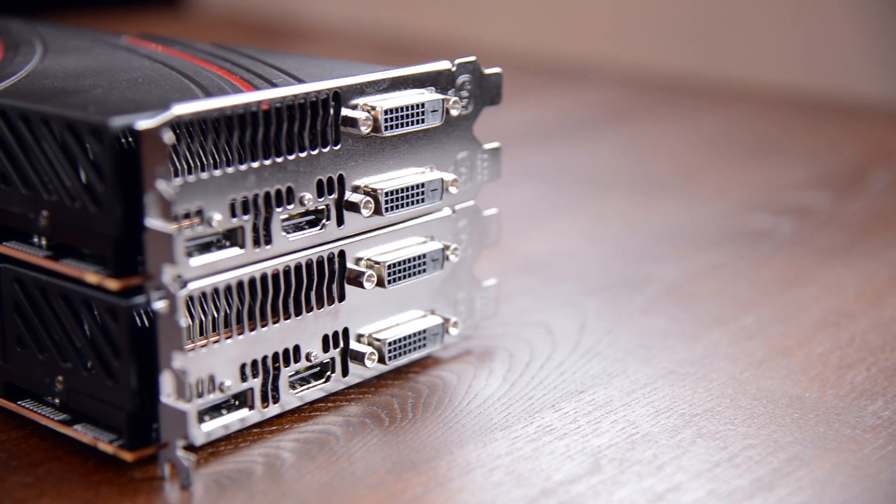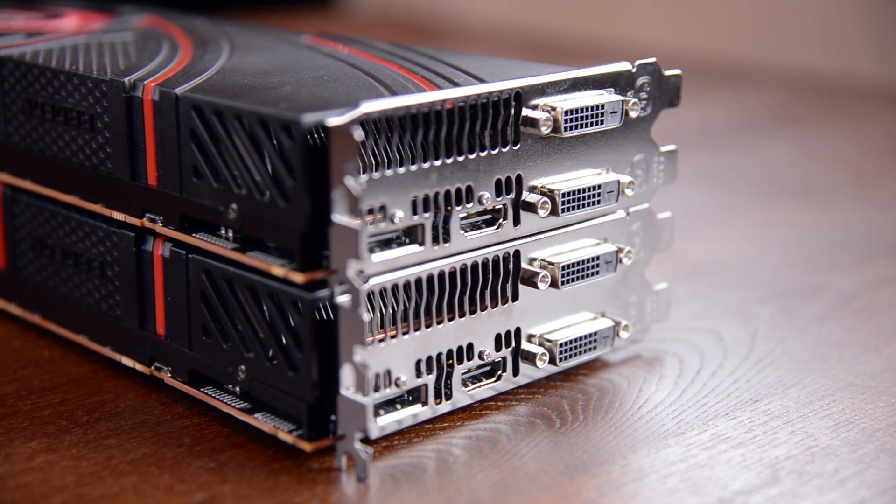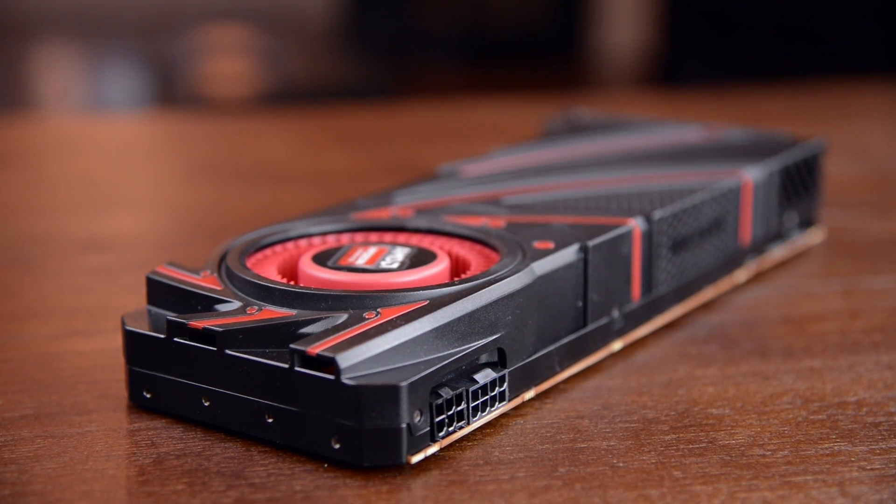Physically it's identical to the 290X with dual DVI, HDMI, and DisplayPort, and 8-plus-6-pin PCIe power connectors.